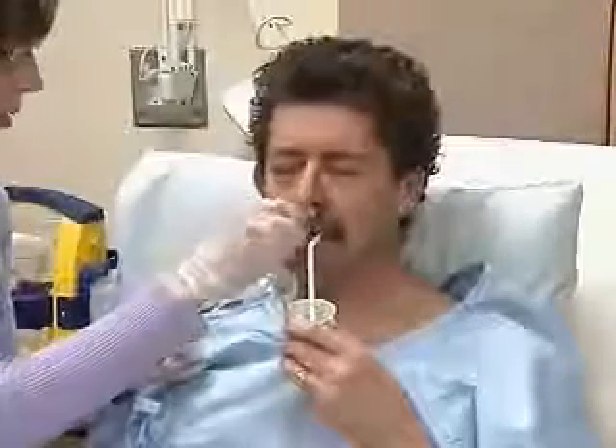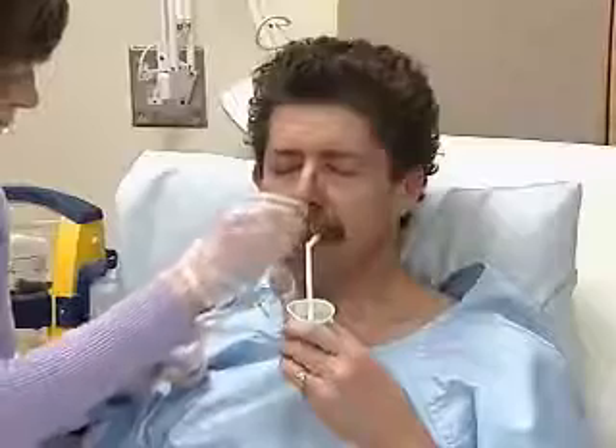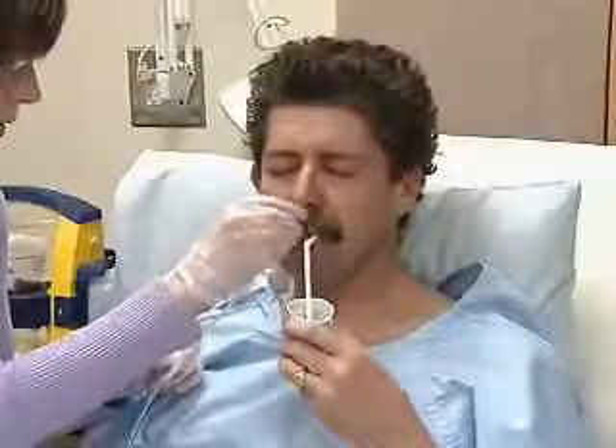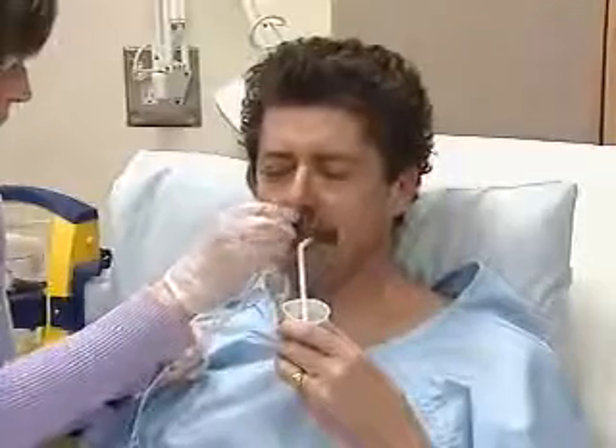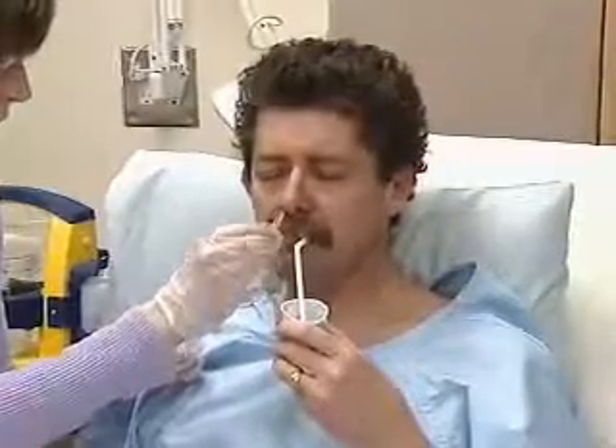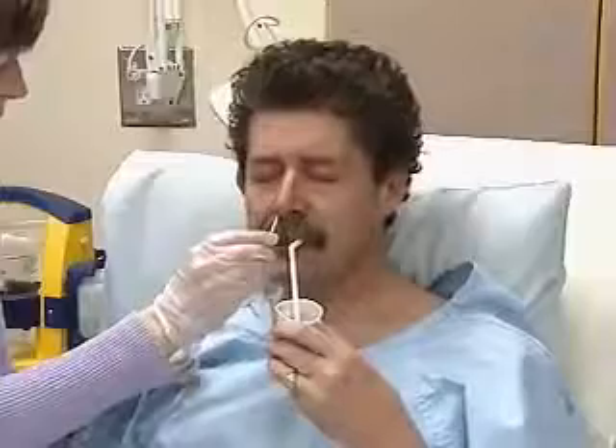The patient may cough or gag if the tubing has accidentally entered the larynx. You can pause, withdraw slightly, and ease the patient with a sip of water. Be careful — there is a risk of aspiration.